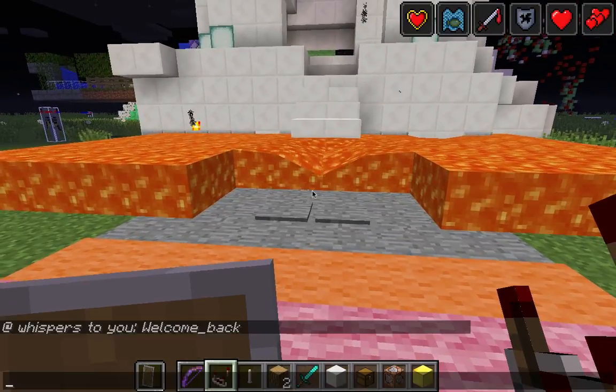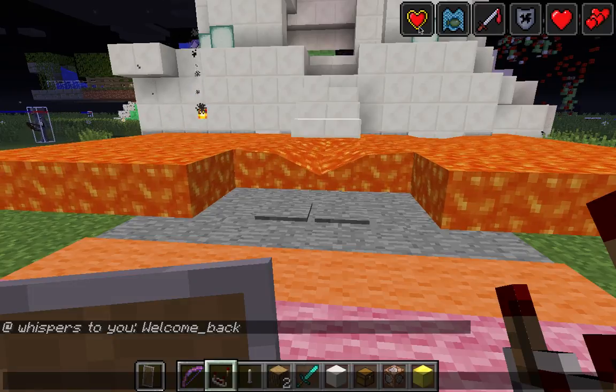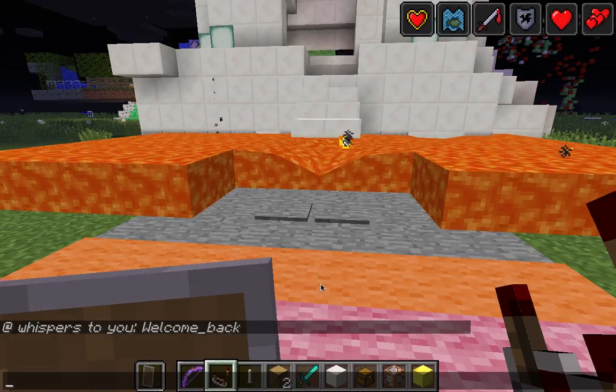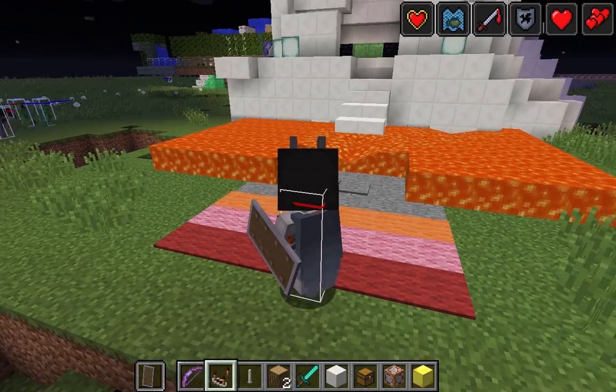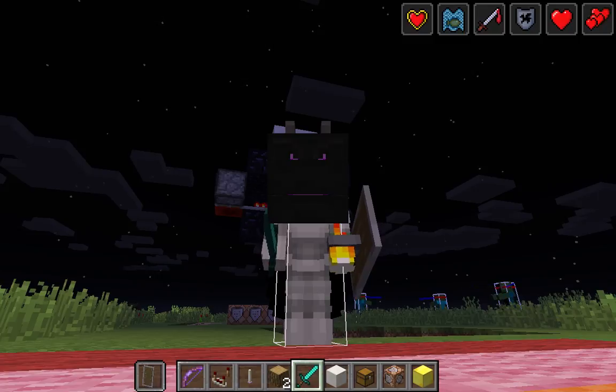If you haven't noticed already, I'm playing in 1.9 because of the things up here. If you didn't see what are the big mouses. I'm dual wielding — I have a shield in one hand and, in this case, a sword in the other.